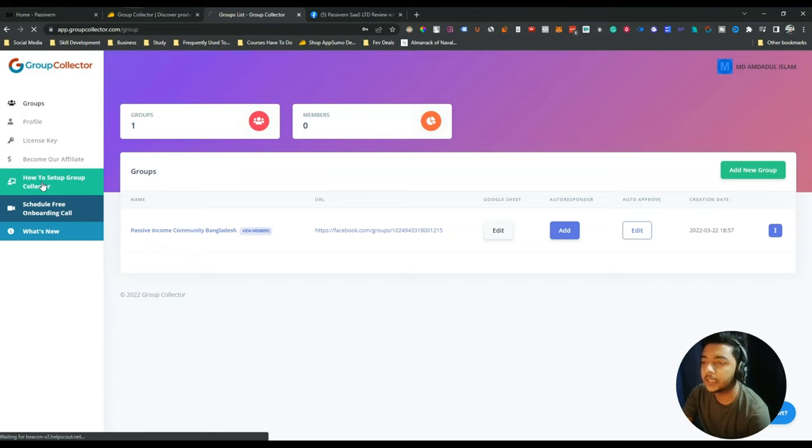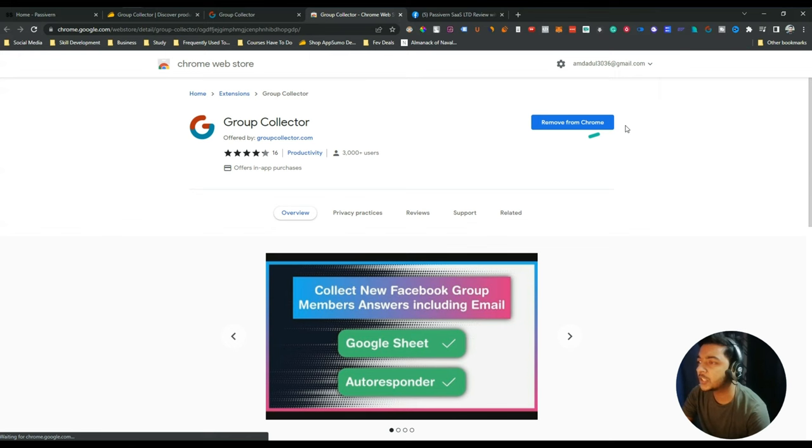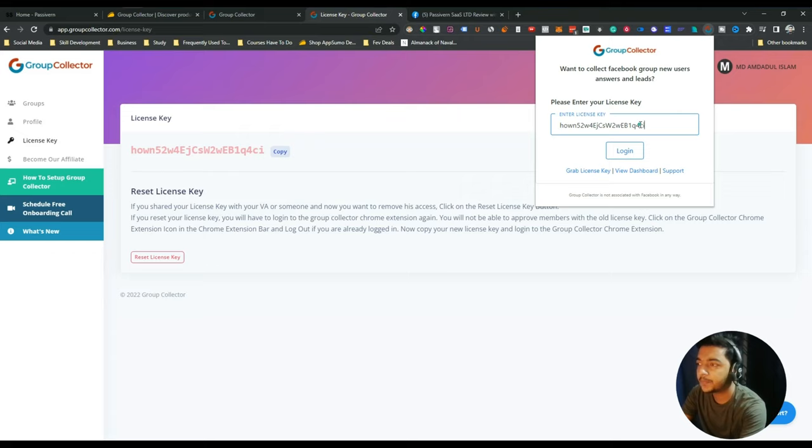Just click here and they will instruct you step by step on how to set up your Group Collector. If you scroll down you will get their Chrome extension. Just click here and add this extension to your browser. I have already added the extension. After adding the extension, click on the license key, copy it, click on your Chrome extension, insert your license key, and then click login.